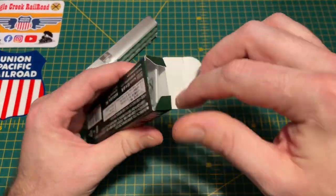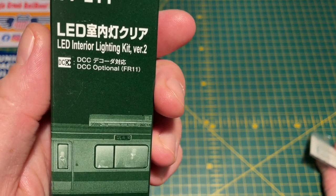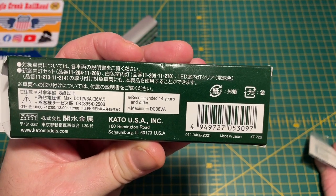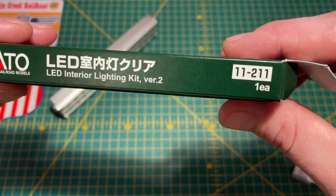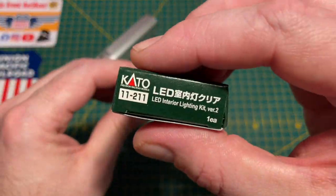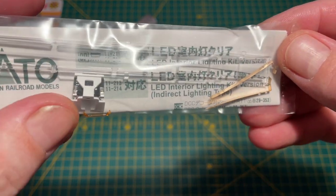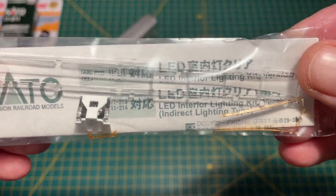So first of all let's just have a look inside the box to see what we get. The Kato part number on these is 11-211, and these are the DCC friendly ones - the ones that come pre-installed in the factory fitted lighted versions. There's a little bit of info on the back, most of it is Japanese but there's some info regarding voltage. Inside the packet you've got a couple of pickup tabs, the LED module, what appears to be a diffuser, and the main light diffusing plastic.